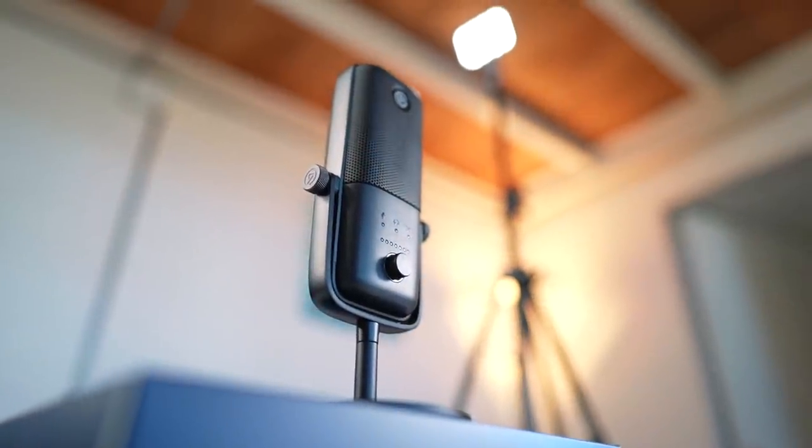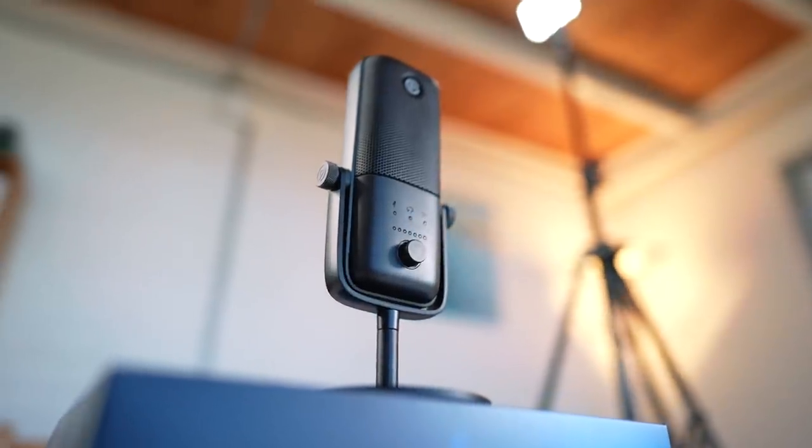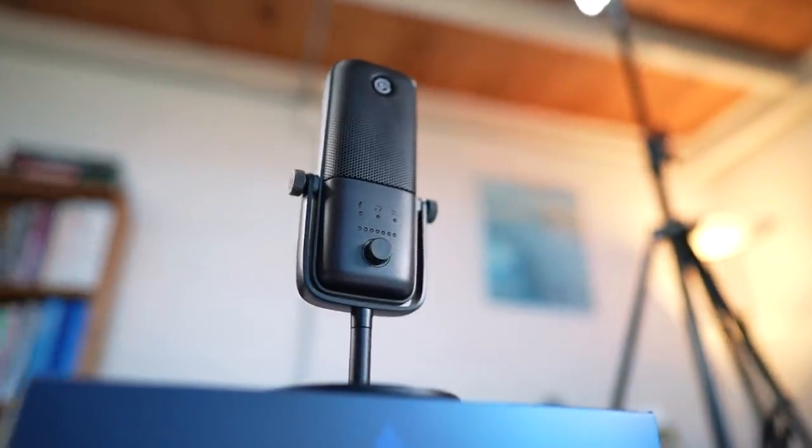Prior to using the Wave I had a Rode USB NT. It's a very common microphone for streamers and it was a mic I'd been using for ages. It's a really bare-bones product that's really good quality, but it required a lot of work going through audio setup videos. I highly recommend Gaming Careers' video breaking down how to tweak your audio settings in OBS if you have a regular microphone like the Rode USB NT — I'll link those in the description below.